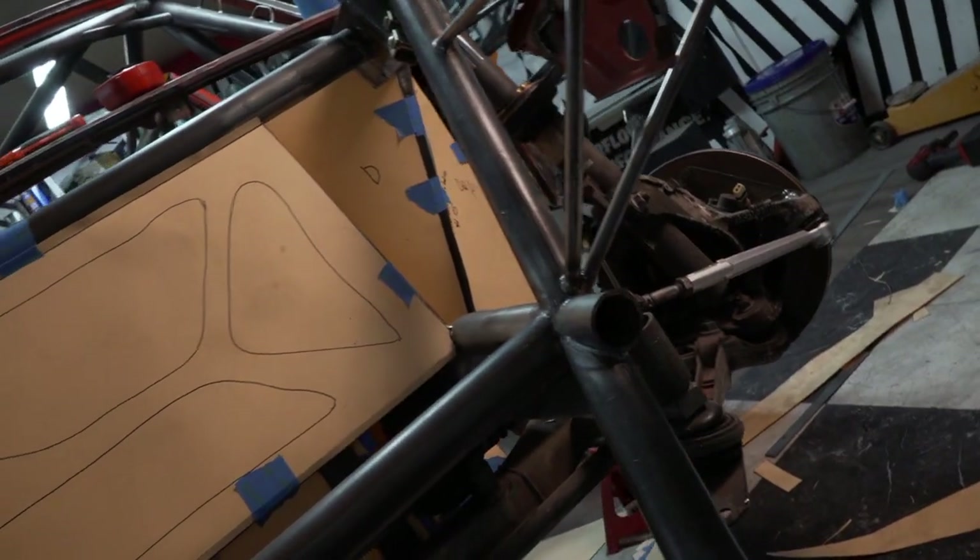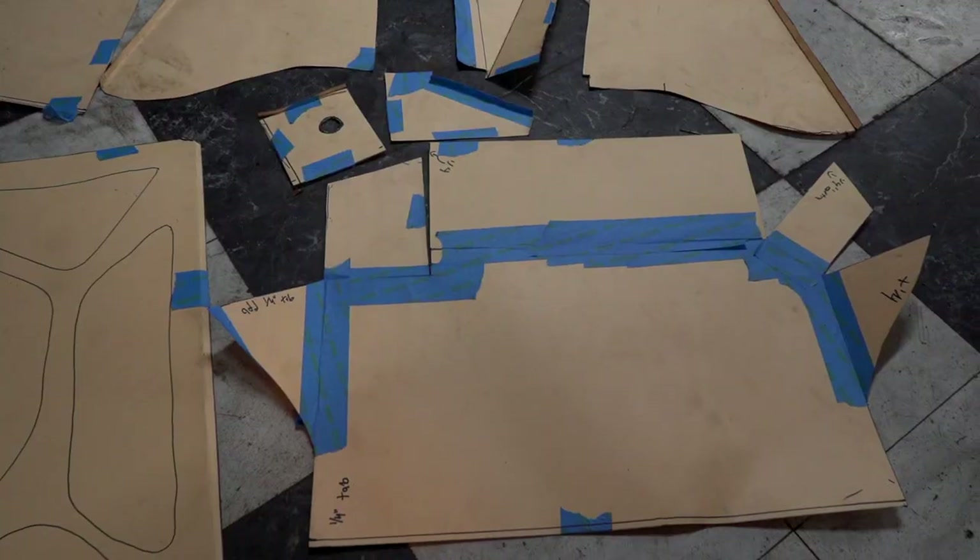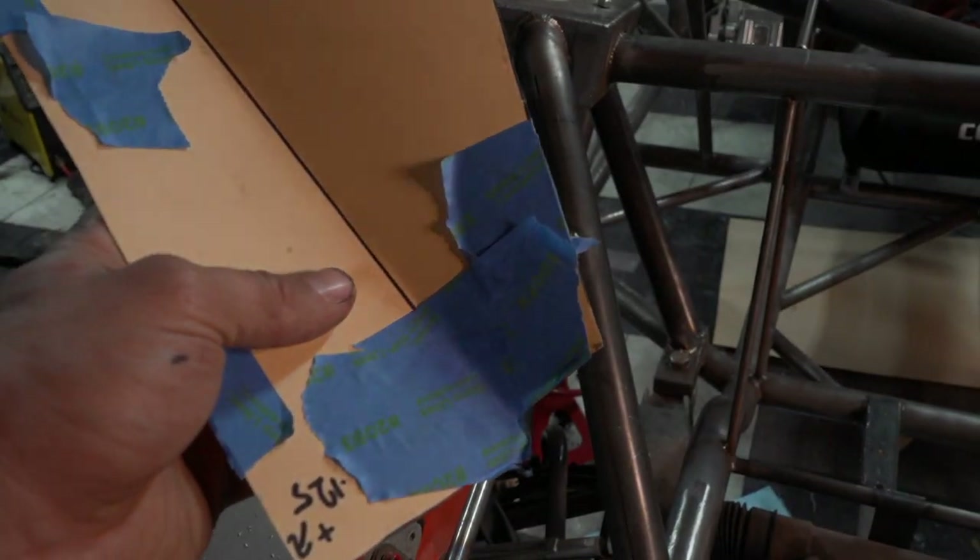Next up I'm building the front firewall. I start by making a load of paper templates. A good tip: paper templates are easily saved with some masking tape if you end up cutting too much off.